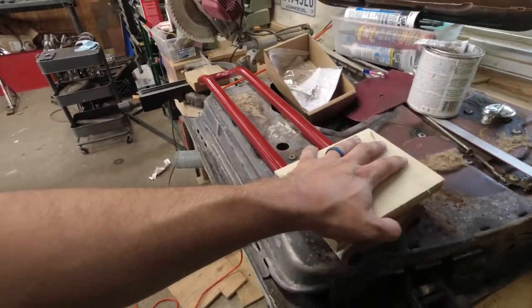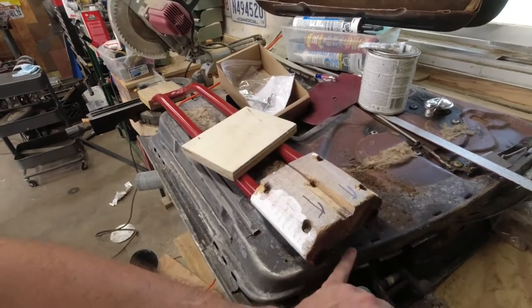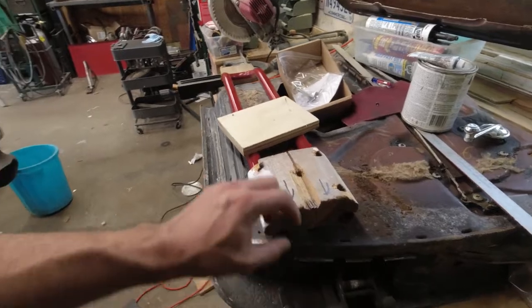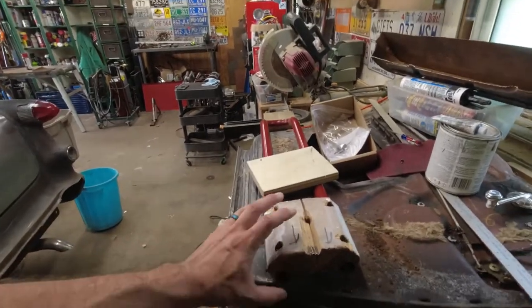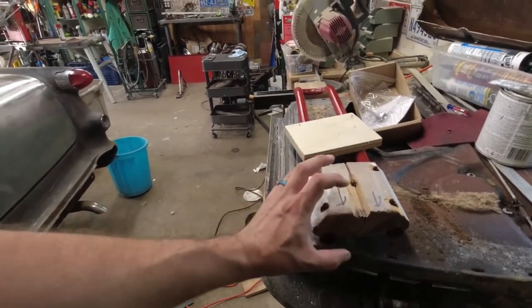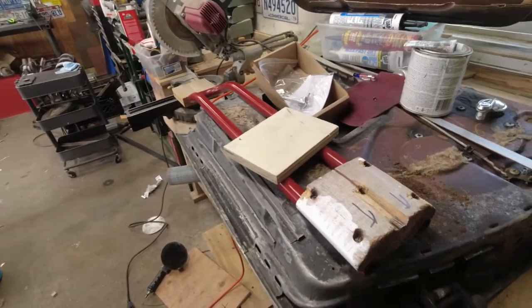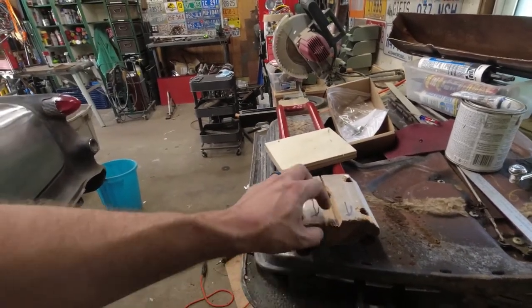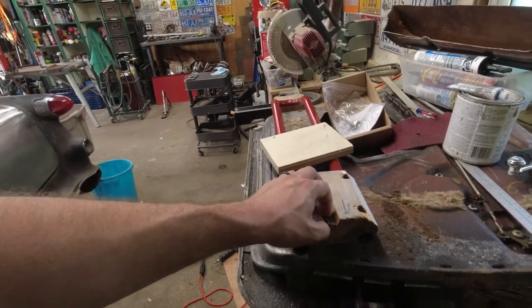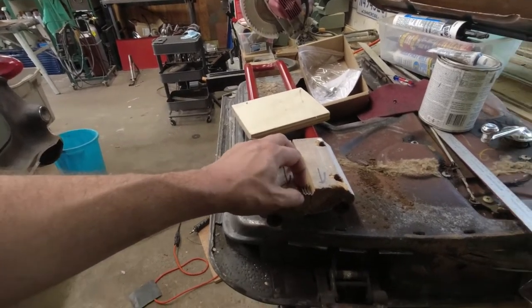If this goes well it should be a completely invisible repair, because I'm maintaining the outer surface of this block. It should be as strong or stronger than the original because everything is mechanically locked together, and the two pieces of wood are going to be glued together. Step one is I've got to get these out, because they'll just destroy my blade in a single pass. So let's get to it.